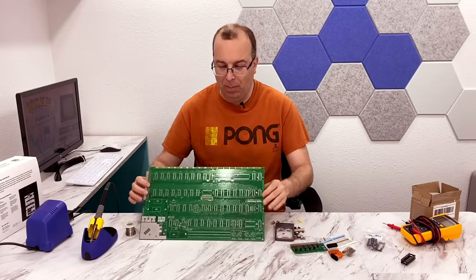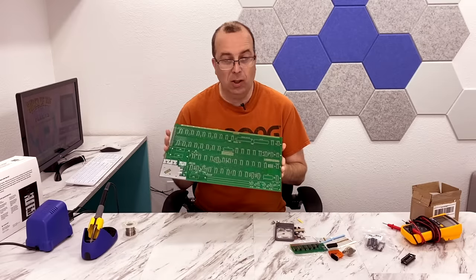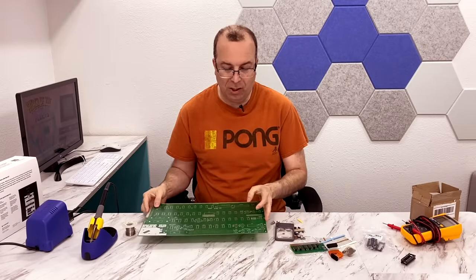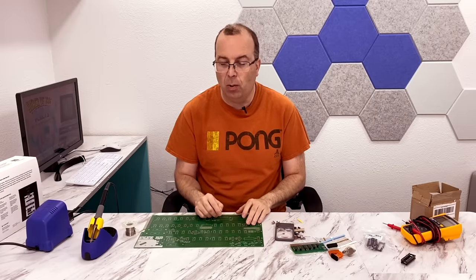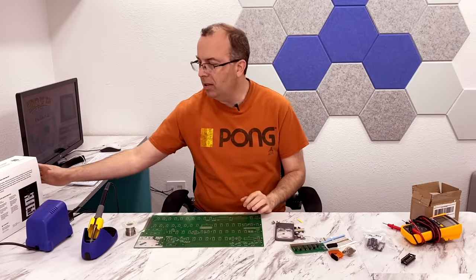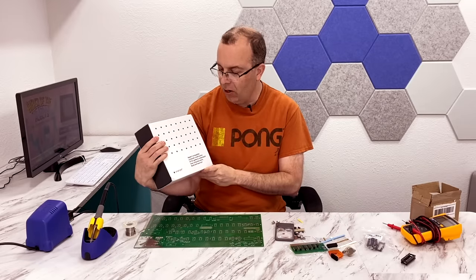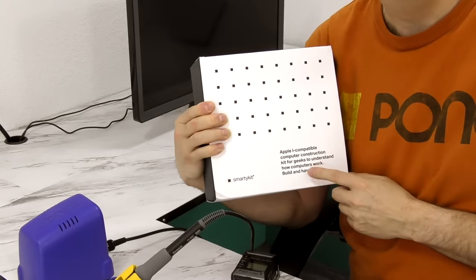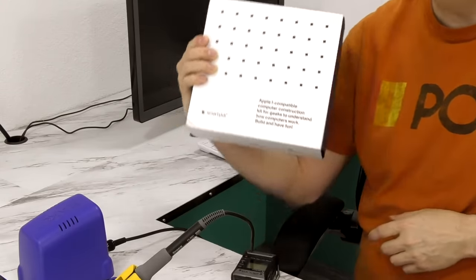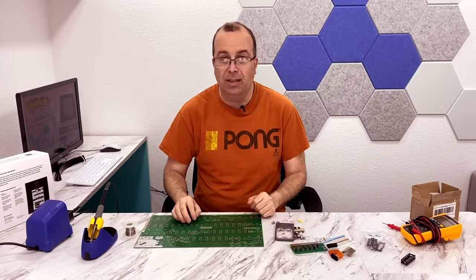One option is you can build your own Apple One, which is exactly what I'm about to do. This is actually a pretty long process, just finding all of the parts to put one of these together. Another option is you can buy several different kinds of kits. This is an example of one — it's called a SmartyKit, and this is an Apple One compatible computer. It's not a real Apple One, but it will run Apple One software. But let's go ahead and get started putting this thing together.